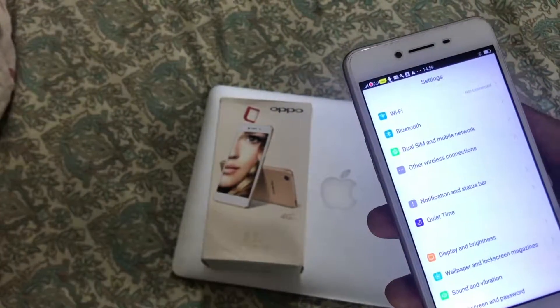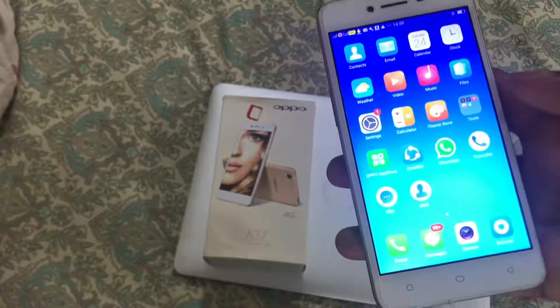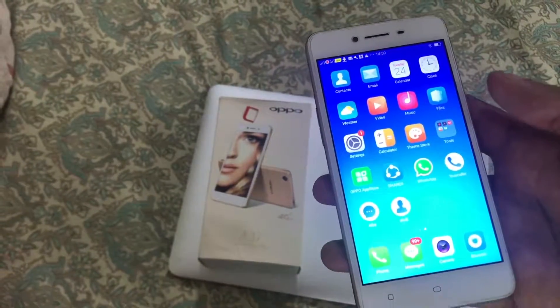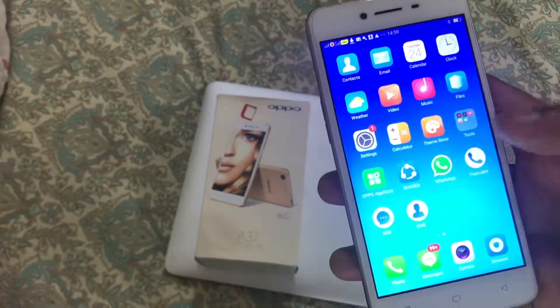Other than that, this phone is quite good. I have been using it for 5 to 6 months — it's a very cool type of phone. If you want to purchase it, I have provided the link in the description below. Thank you so much for watching.